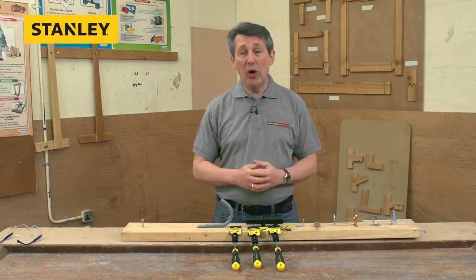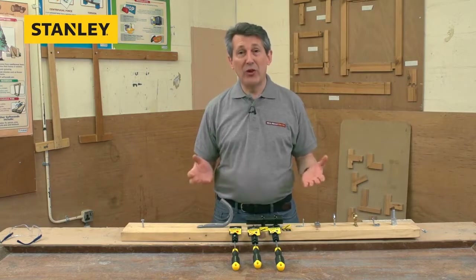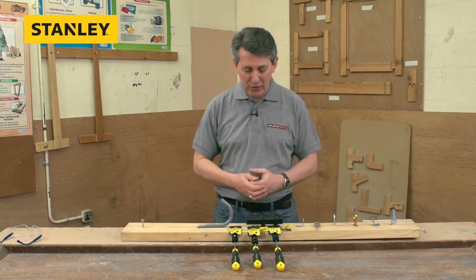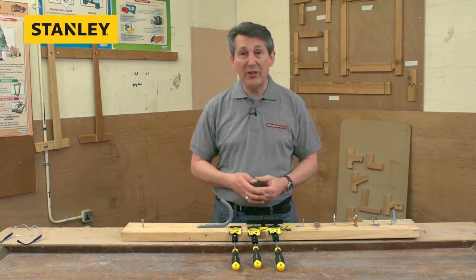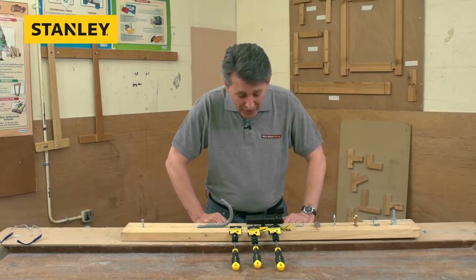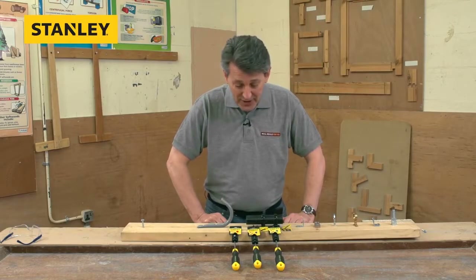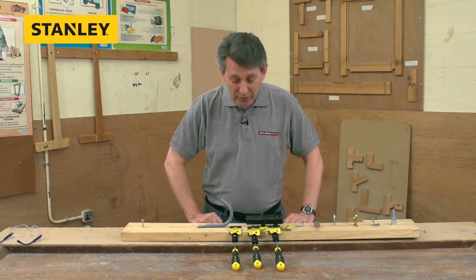Stanley tools have a whole host of products within their range, and probably one of their best-known products is the screwdriver range. They have a whole host of screwdriver ranges available, and what we've got here is probably three of the best — three of the best-selling sizes — and this is the new cushion grip range from Stanley.